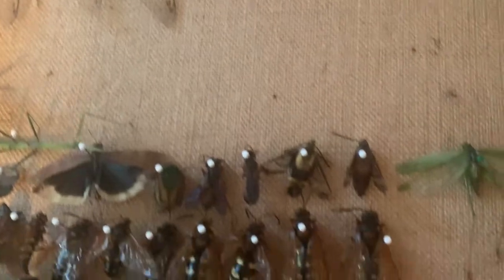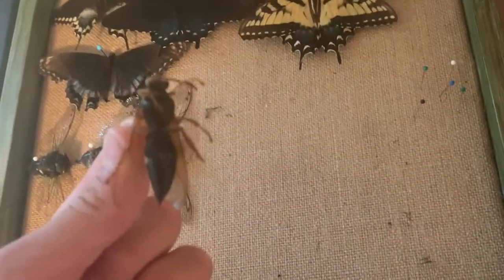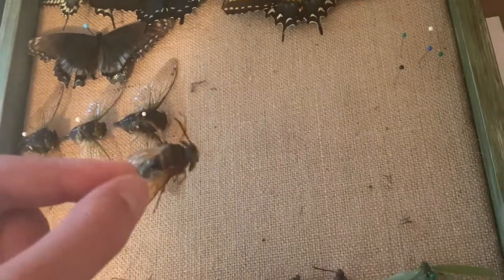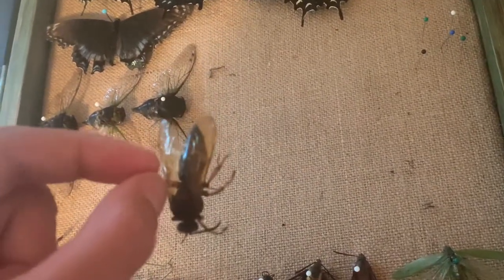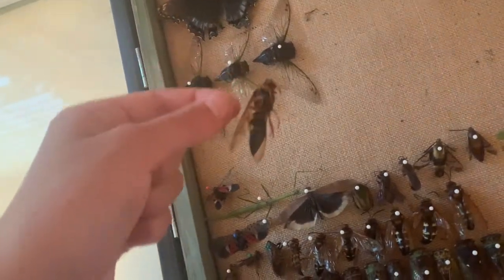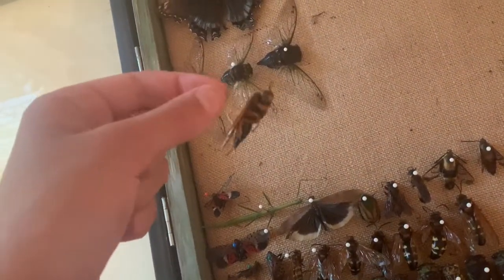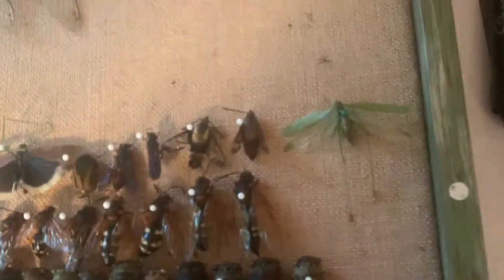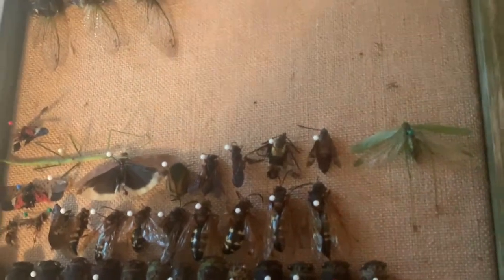The insect that goes after cicadas is what I'm going to show you next. This is a cicada killer — it's a massive wasp. They dig one burrow in the ground, get one cicada, put it in that burrow, lay one egg, and then the egg hatches and eats the cicada, which is pretty cool. I did kill these because it's kind of rare to find them dead. If you want to find where these guys live, go to an open field and you'll see them hovering low to the ground looking for burrows, and you'll see them come out of the trees holding a cicada.